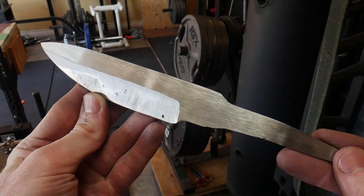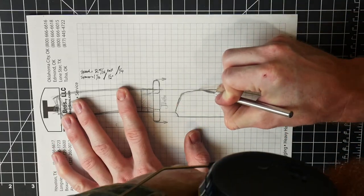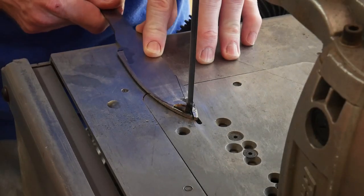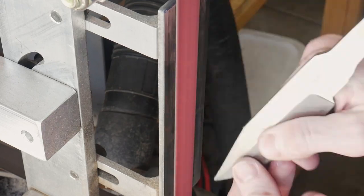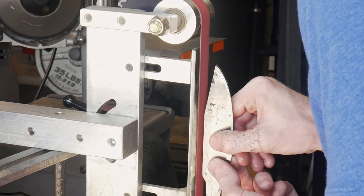I'm only bringing up the finish on the flats right now to around a 120 grit belt finish. This is the design I'm targeting. In order to get my lines close to the design I took a sharpie and traced out my pattern, then cut out the rough design on the bandsaw and got back to the belt grinder to get everything lined up with my profile.